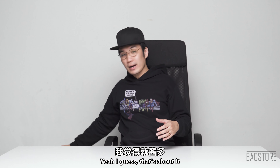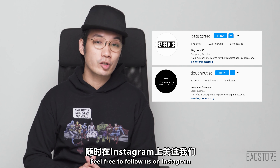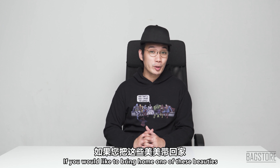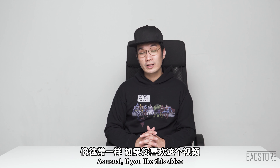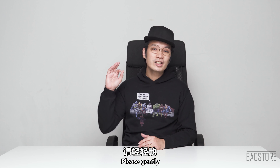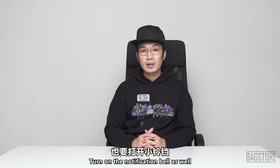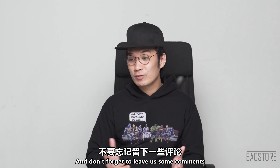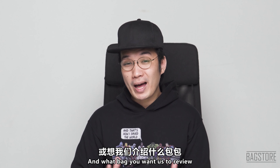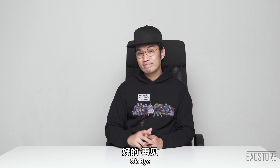I hope you all find this video helpful and entertaining. Feel free to follow us on Instagram, and if you'd like to bring home one of these beauties, check out the links in the description below. If you like this video, please smash that thumbs up button, subscribe to our channel, and turn on the notification bell so you'll be notified when we upload a new video. Leave us comments, suggestions, or let us know what bag you want us to review next. See you in the next video, bye!